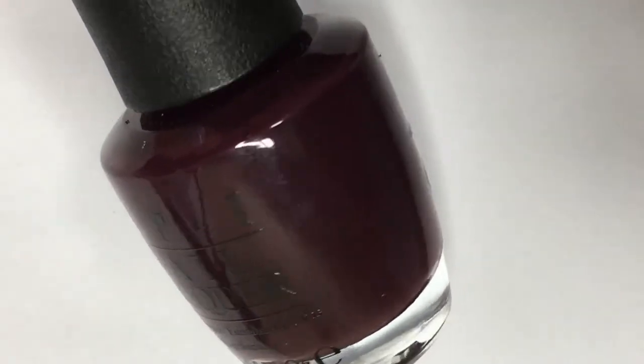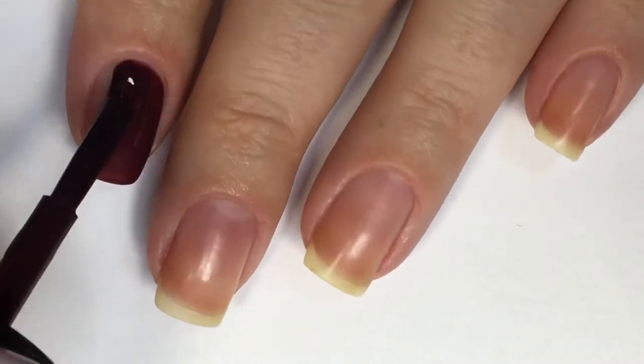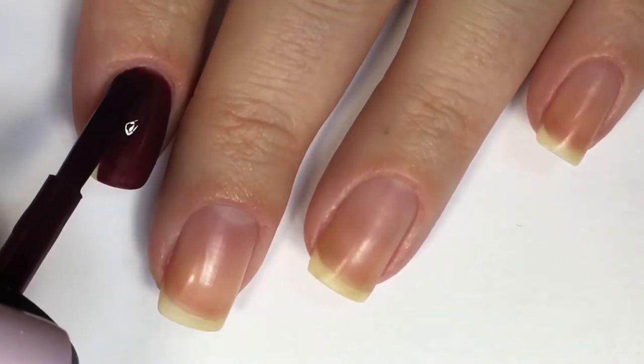I'm starting out by taking Sleigh Parking by OPI and applying that to my index, middle, and pinky fingernail.